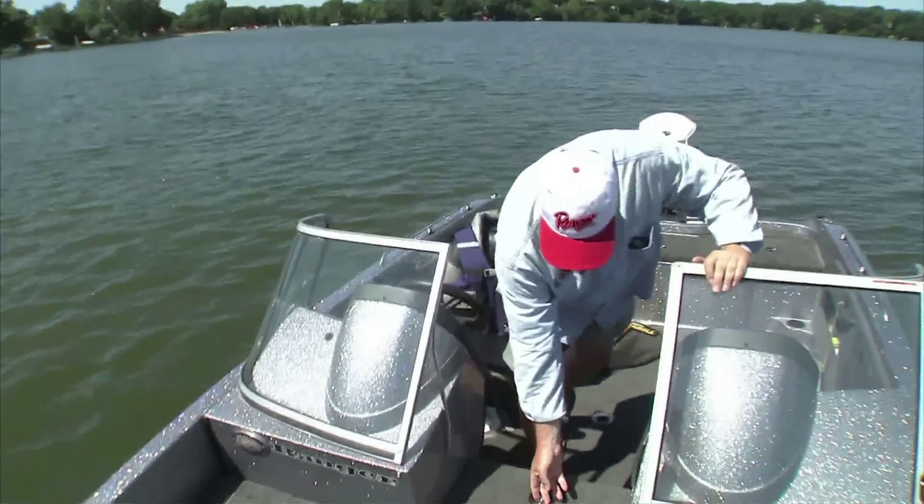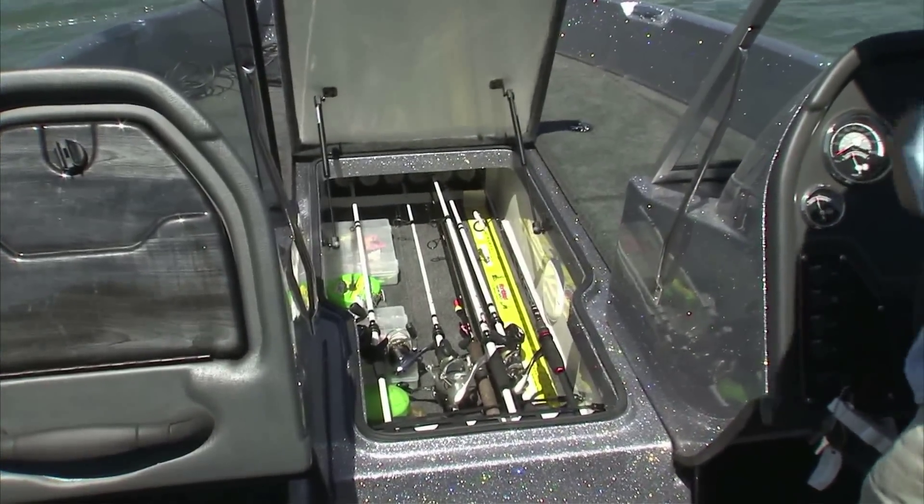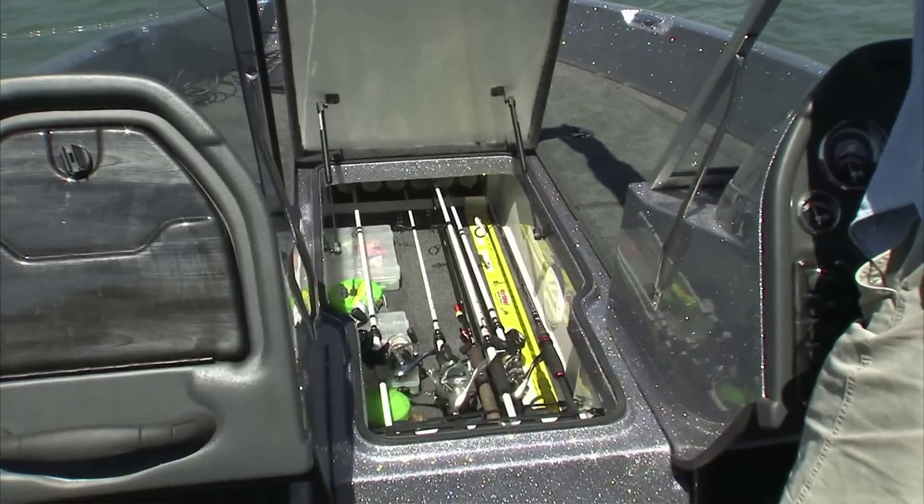The rod box is something I really like. It's so spacious. I can get all of my equipment in there — all the rods and reels, and some tackle as well.